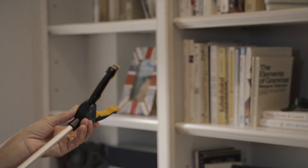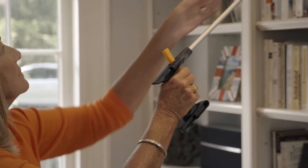The claw can grasp all sorts of things and Mom likes that it rotates 360 degrees. If she wants to pick up something that's very heavy, she can easily open it with two hands.